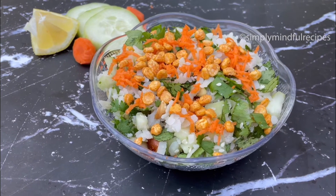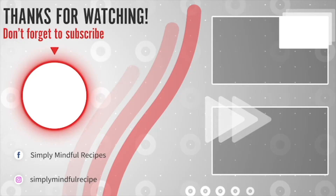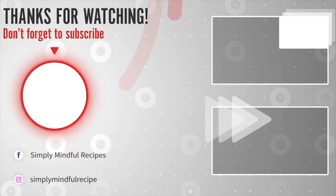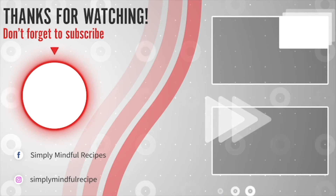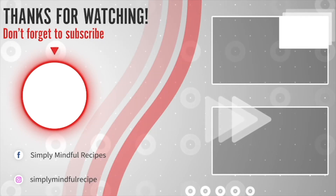I love this recipe. Share it with your friends and don't forget to subscribe if you want to try it.